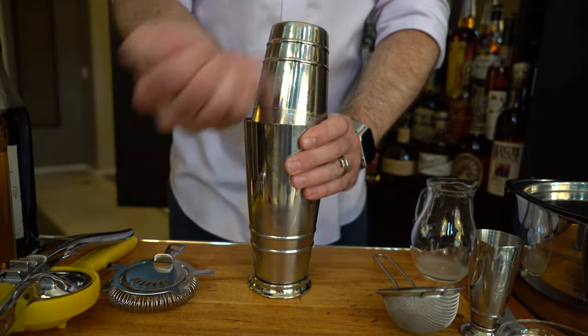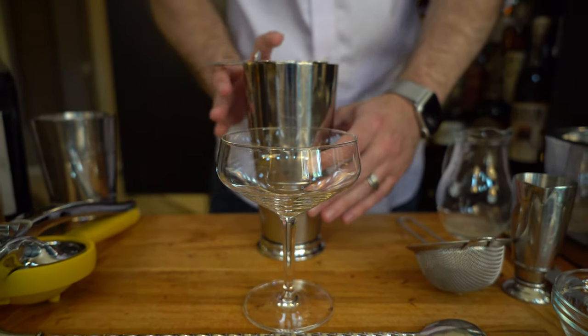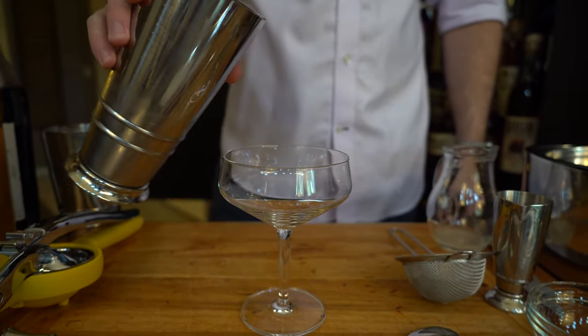To release your tin, simply hit the top part with the palm of your hand. Grab your Hawthorne strainer and your cocktail glass, and pour your cocktail directly into your glass.